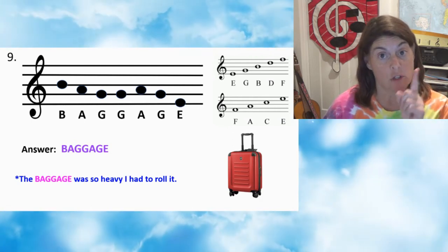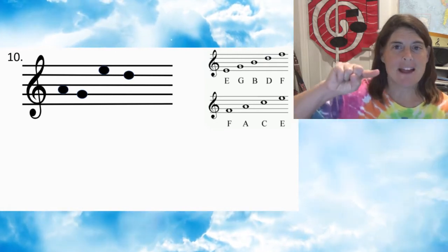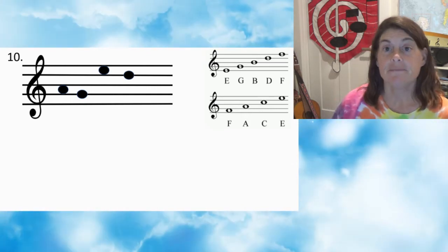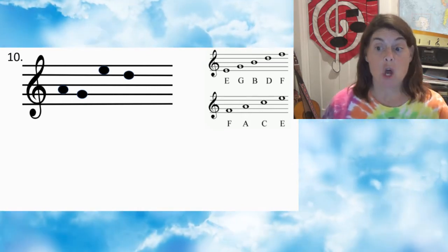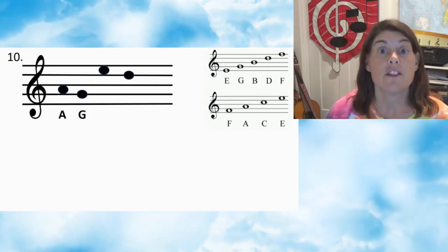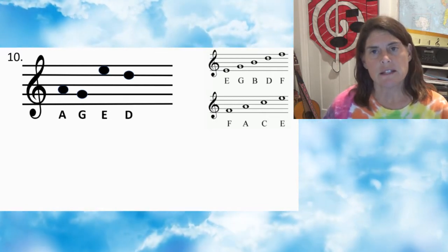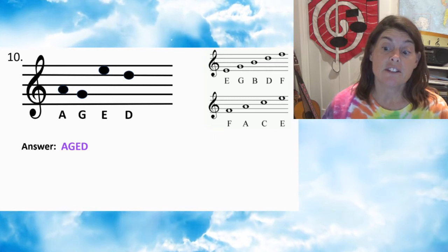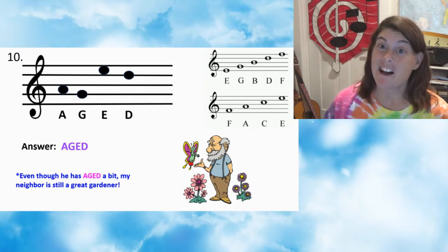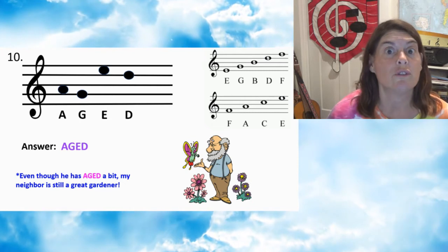Number ten — press pause. Number ten: first note A, second note G, third note A, fourth note D. Answer: AGED. Even though he has aged a bit, my neighbor is still a great gardener. True fact.